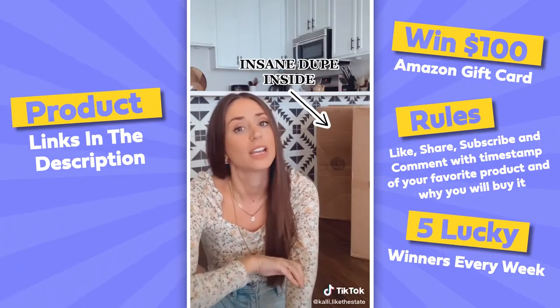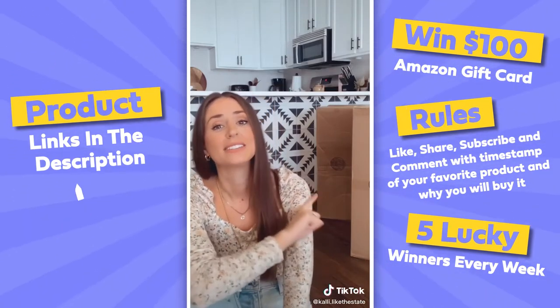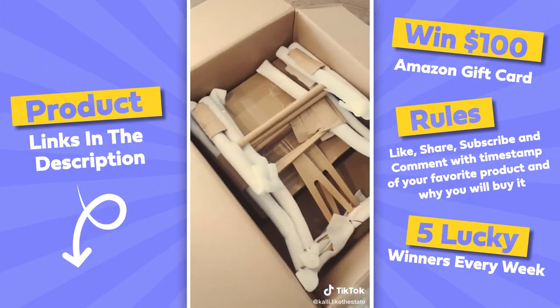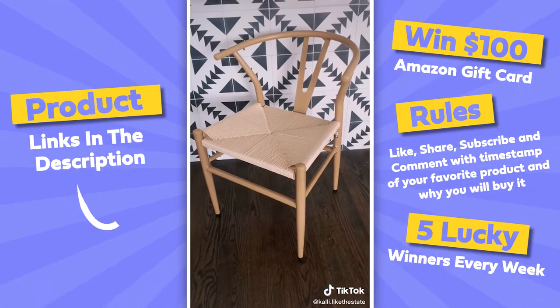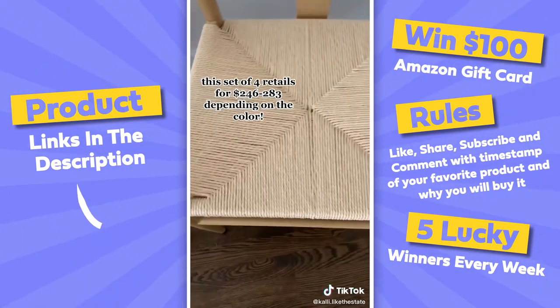I just found the best Amazon home find — not only is it an amazing find but it's also a dupe I've been looking for all over the internet. This is a dupe for the wishbone chair that regularly retails from anywhere from $160 to $250 per chair. We got a set of four for around $280 and we're really impressed. They also come in black and white.